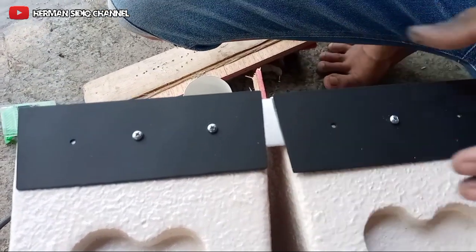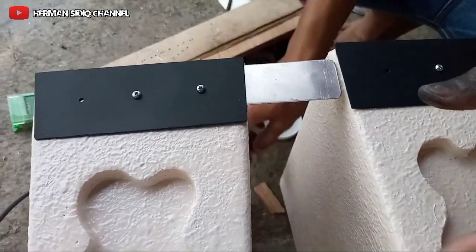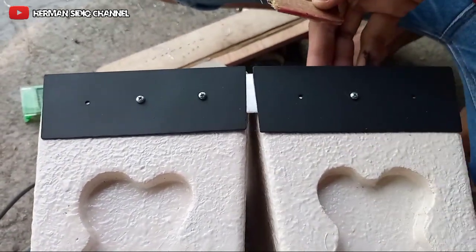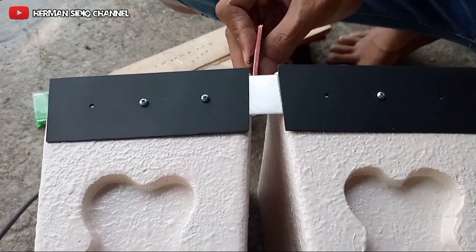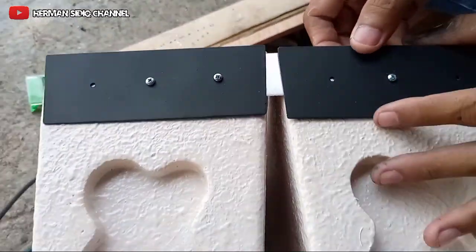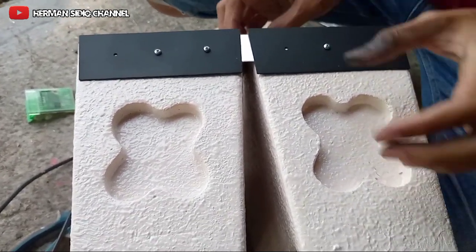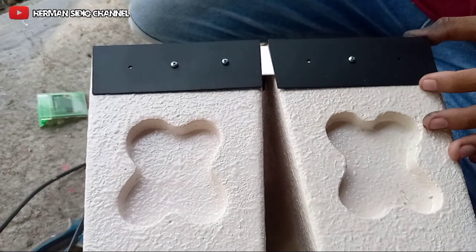Ini agak susah teman-teman ya, bikin ini agak rata. Oke, terus sisi. Membuat bracket sederhana. Oke, terus, sudah, kira-kira sudah.